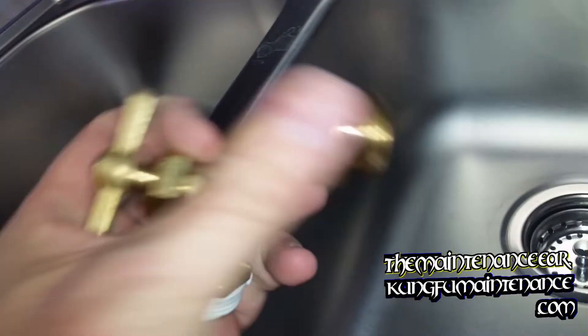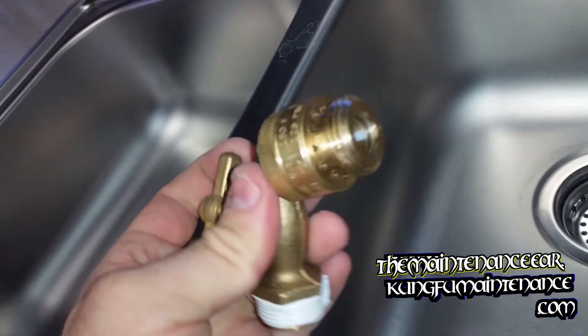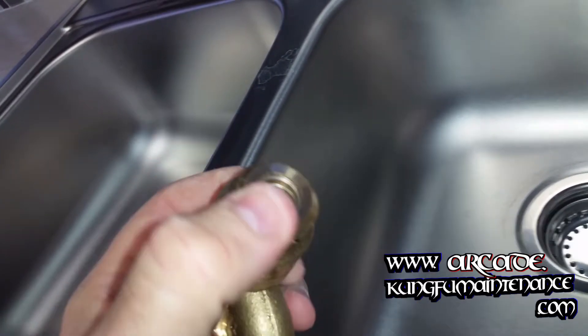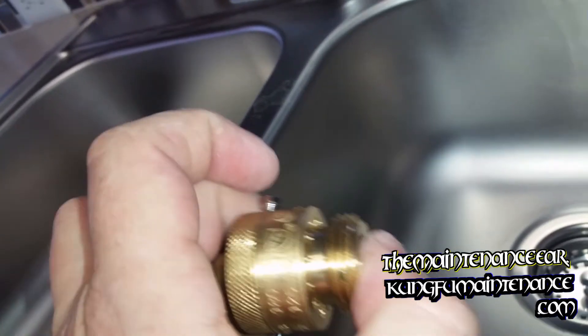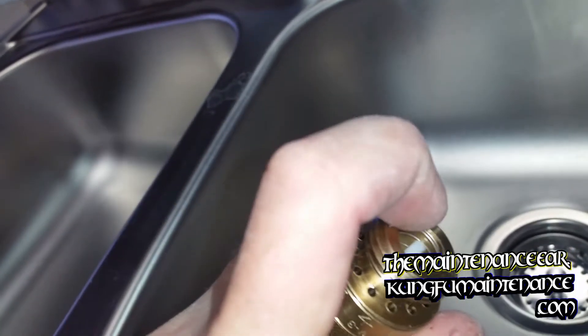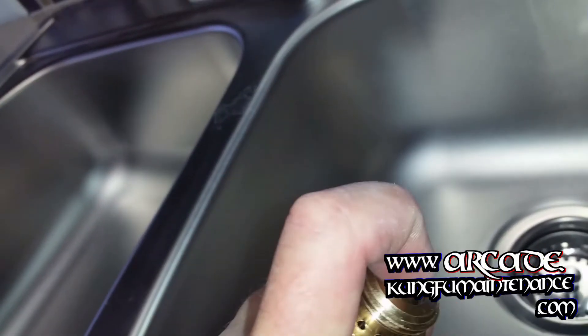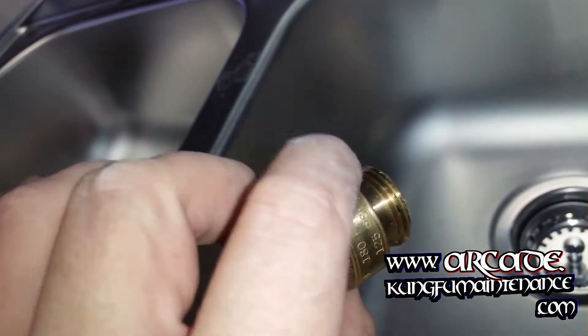Welcome back to Kung Fu Maintenance. These vacuum breakers are necessary in order to preserve the quality of your water. You don't want water backtracking into your drinking water through a hose. That's why the vacuum breaker is necessary. In some much colder areas, there's actually an extension on the hose assembly where the shutoff valve actually extends into the heated portion of the house.